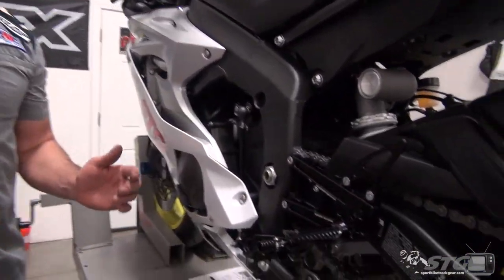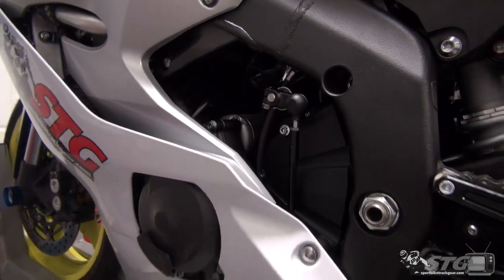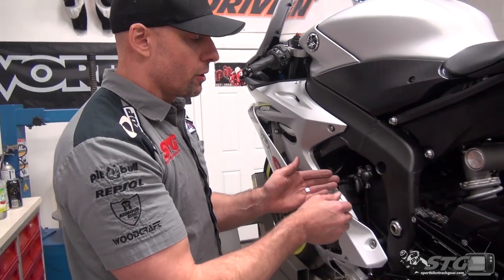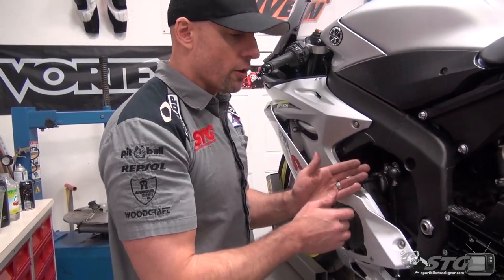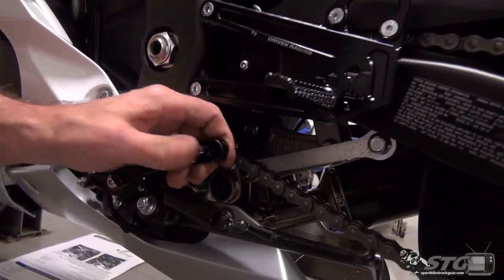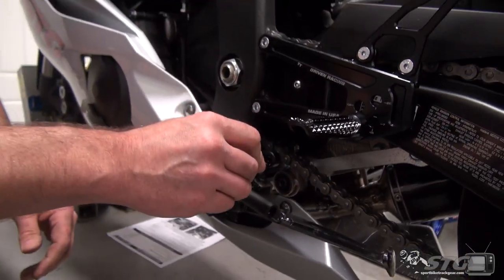On the shift side, these are able to do standard or GP shift. Ryan had his bike set up with GP shift so we stuck with that. All you're doing essentially is flipping the shift knuckle one direction or the other. Once again there are four foot peg positions and a folding adjustable toe piece so you can adjust the length of the shift lever.